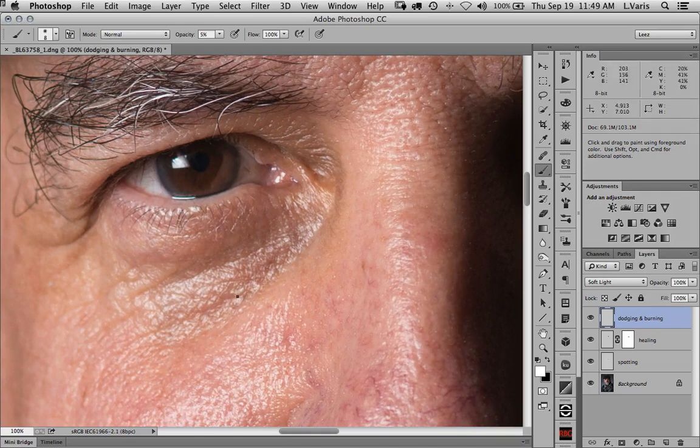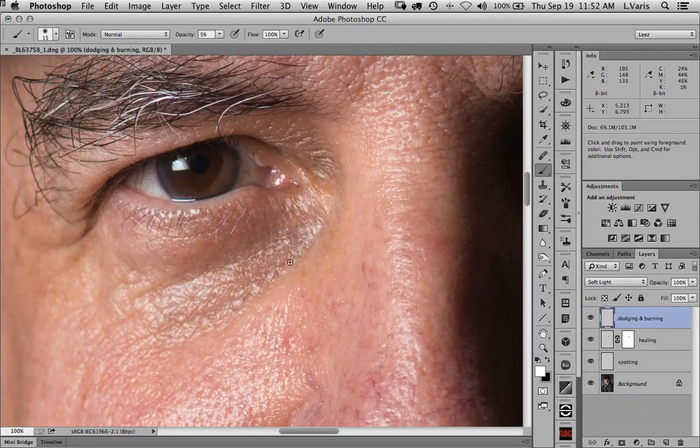You can get pretty detailed with this — just get right in there. It's always a good idea to work very slowly and not try to hammer this with a higher opacity. It's just amazing what you can do with this simple technique. We're pretty far along now — toggling it on and off, you can see how I've knocked back the intensity. I haven't eliminated it, but knocked it back so it's less noticeable.